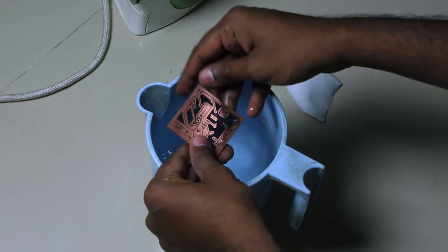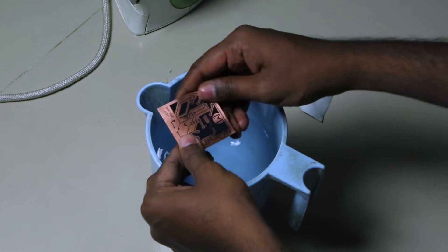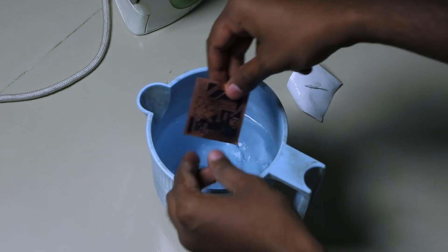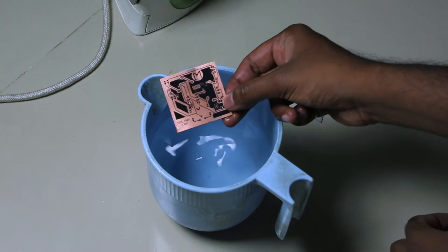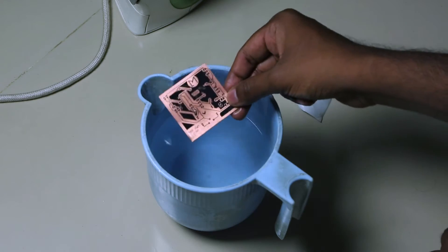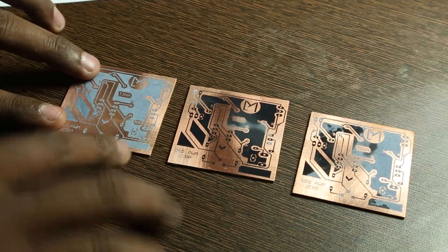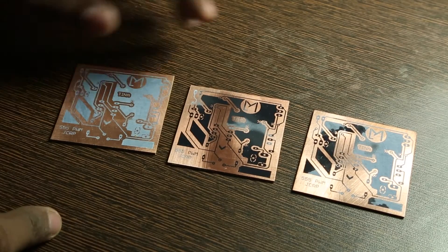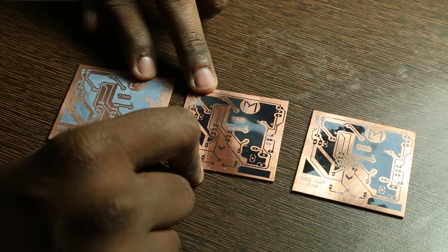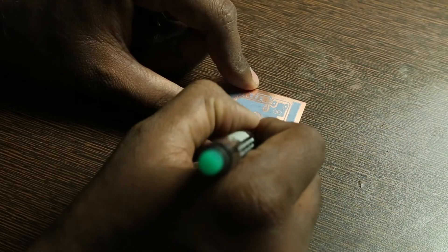That's a good transfer — the details have transferred really well, so it's a success. Here are all three boards. One is grey because it's been drying, one is half-dried, and the third is the best one. Two boards are perfect, but one has a problem. Take a fine-tip marker, preferably black, and join any broken connections.